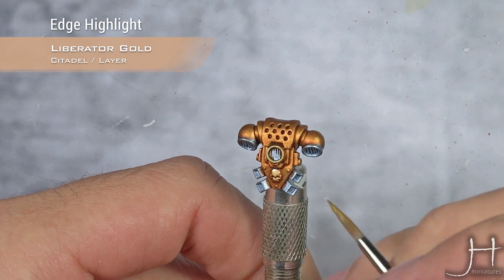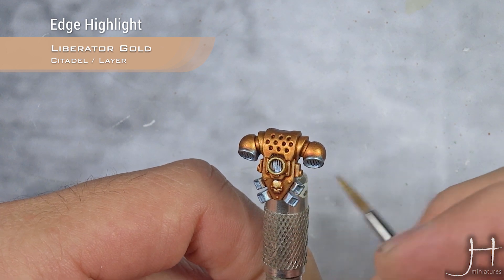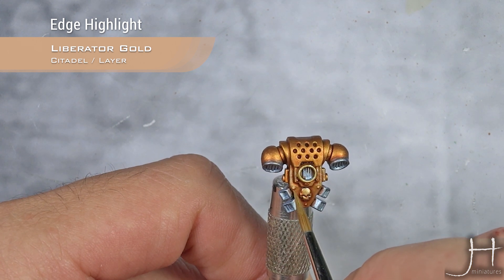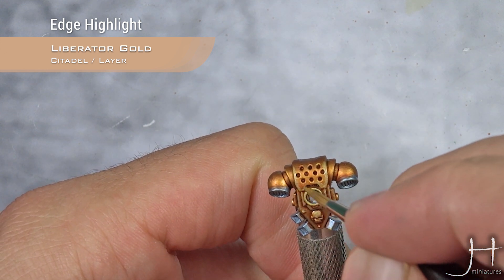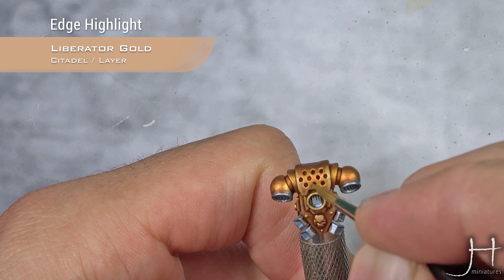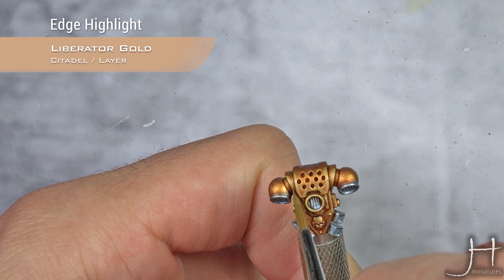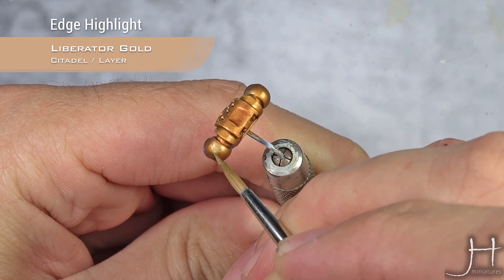Don't worry too much if this highlight feels a bit chunky, because we will do another edge highlight after. On the top of the rounded parts, we can make a spot highlight here and here — just move your brush in the direction you want the highlight to go.